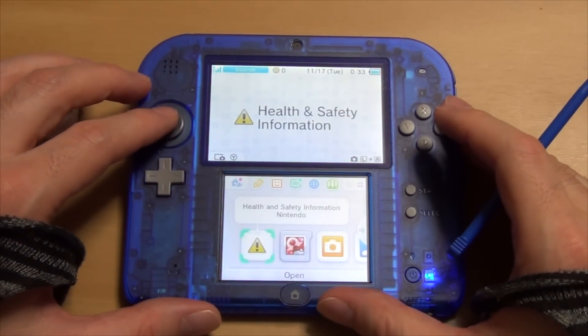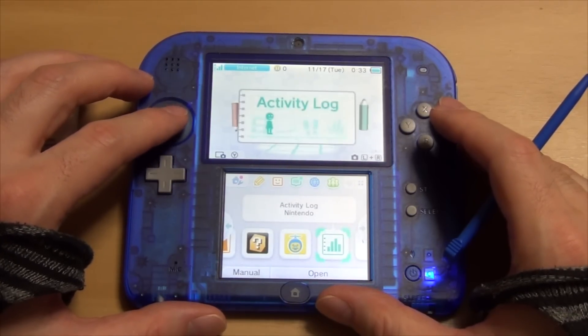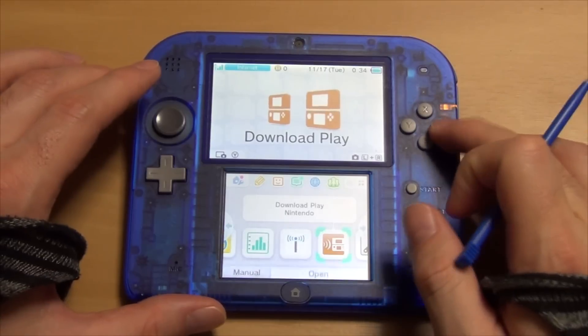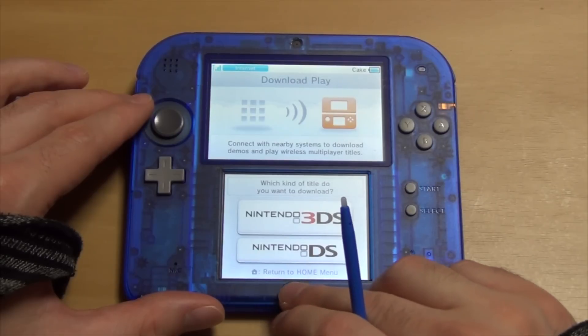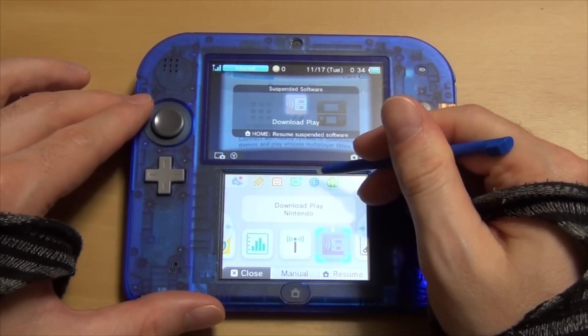The next step is to scroll over to the Download Play Nintendo app on the home screen and open it. This is part of the trick — as soon as you open that, the next step is to press the Home button. Now Download Play is running in the background, so now you need to open your web browser.